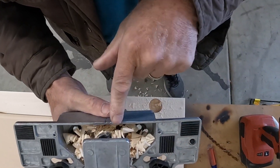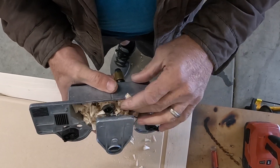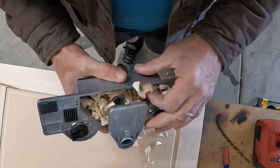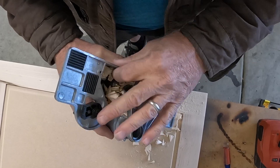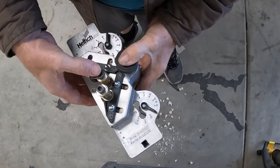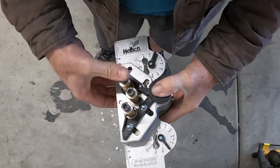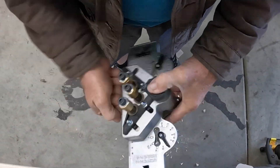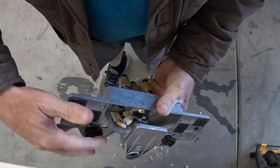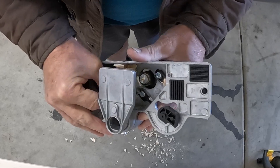As I was saying, this is what happens with no area for your shavings to escape from — you have to deal with that each and every time you do a hole. This is what I don't like. They need to redesign this part of it.